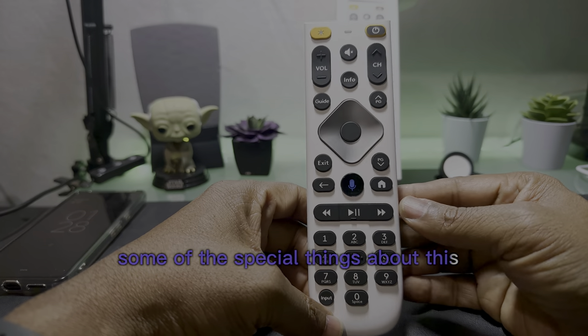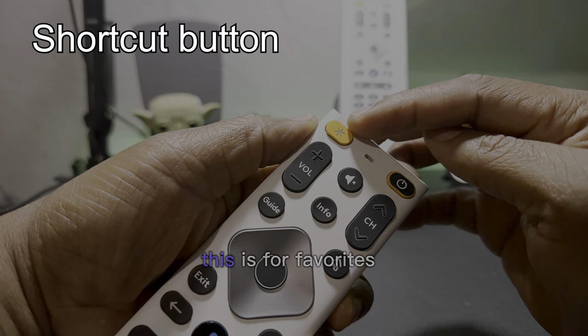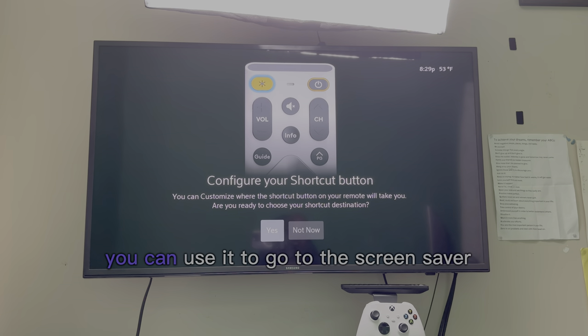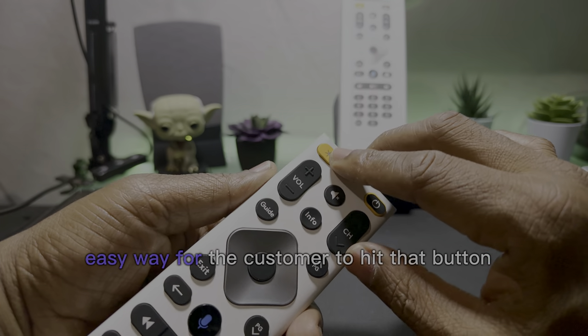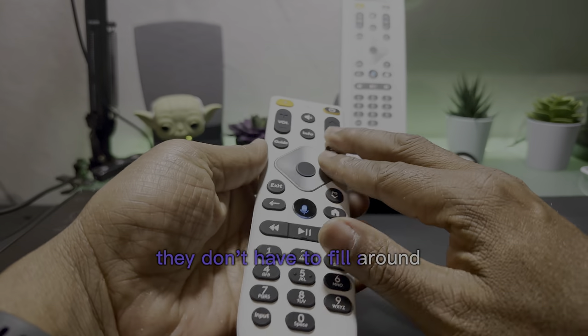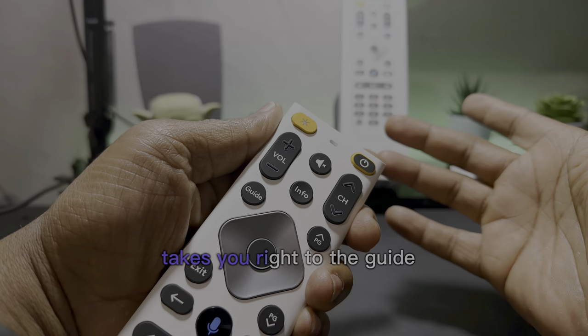Some of the special things about this large button remote control: there's a new favorites button. You can use it to go to the screen saver or go back to the guide. It's a quick, easy way for the customer to hit that button and go back. They don't have to feel around for the guide button — you can set it up and it takes you right to the guide.